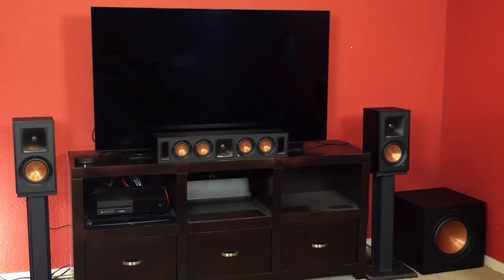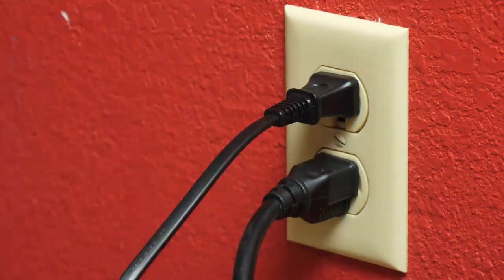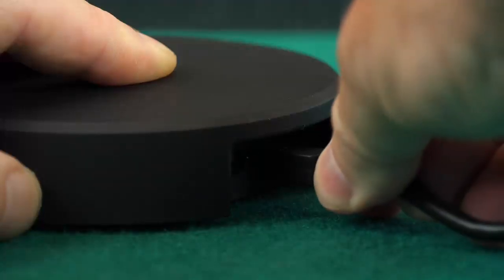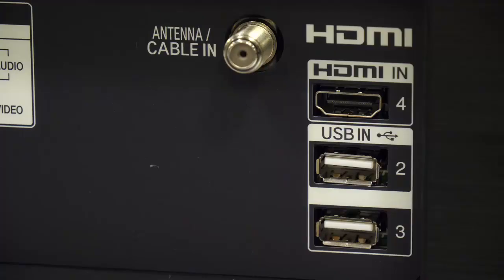Place all the speakers where you want them and plug them into an AC power outlet. To connect the speakers to the TV, you will need a WISA wireless adapter as well. This unit is from AXIM Audio. Simply plug its USB cable into the unit and then plug the cable into an available USB port on the back of the TV.